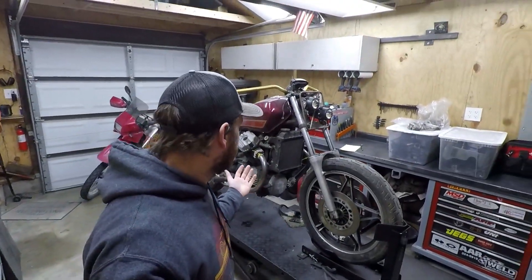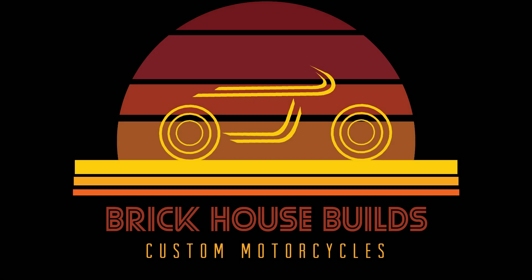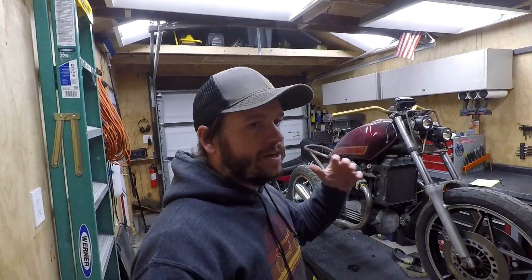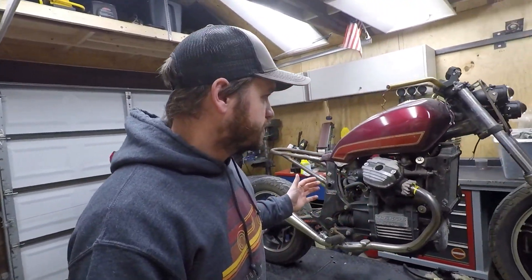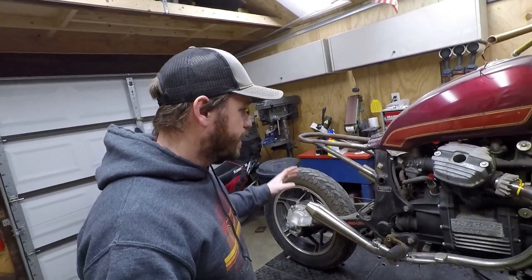Hey everybody, thanks for clicking. This bike is actually a longtime project of mine — another customer build we got started on a few years ago. We had to put it on the back burner for a while, but now we're going to get back on it. The bike itself is an '83 GL650 — it was an interstate model, so it had the full fairing up front, full fairing in the back, hard bags and everything.